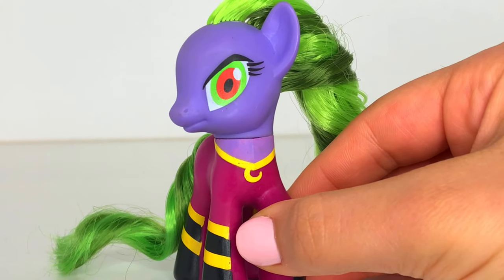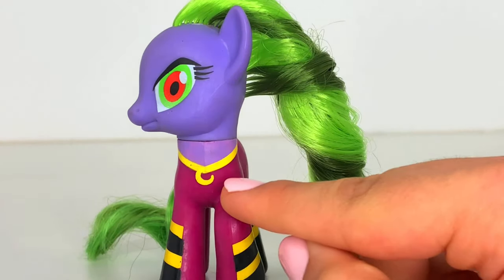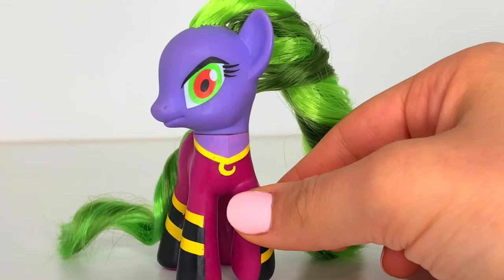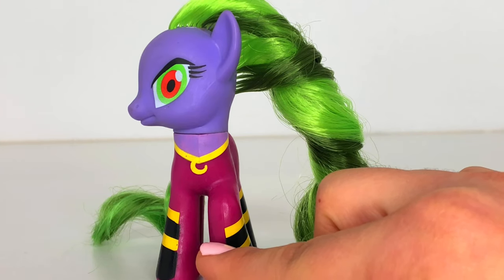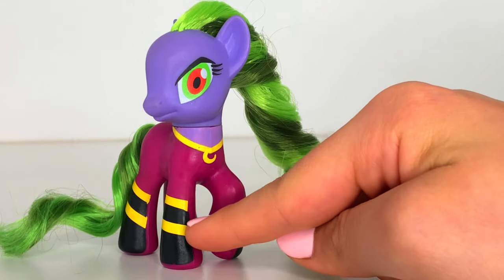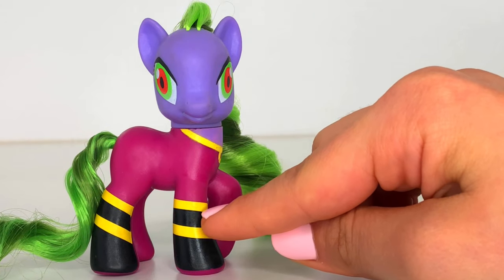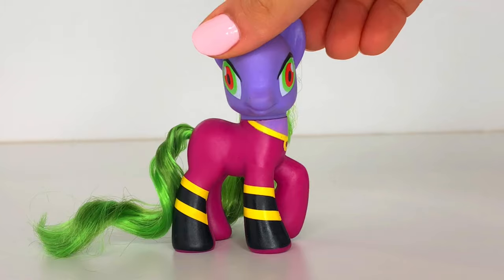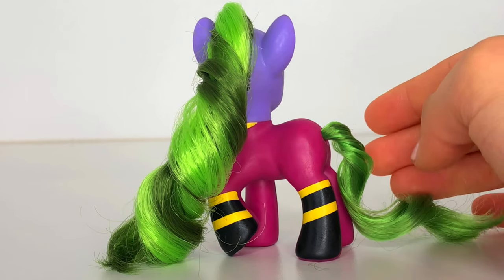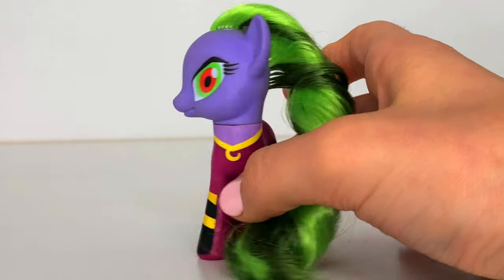Maniac Mayhem has these show-accurate eyes with the red pupil and the shape of her eye. She's got a necklace around her neck and she has these cool stockings on. Although back in the power ponies range, they didn't continue any of the stockings, so that's a bit of a bummer. But she has like a bee theme going on here. Her mane is a mixture of two colors — grass green and lime green — and it's very, very soft and curly, so that's pretty show-accurate.